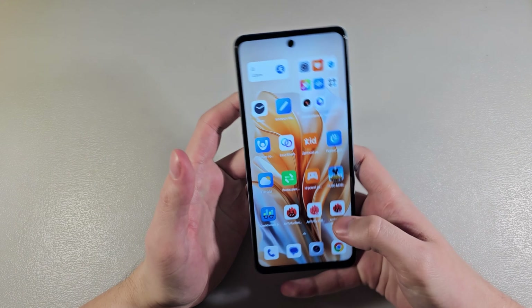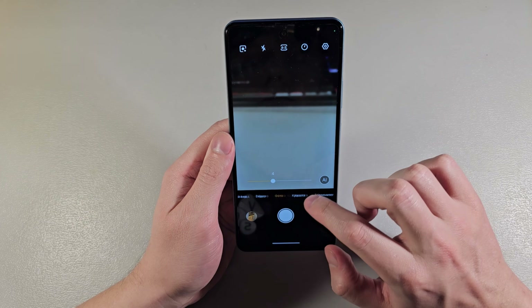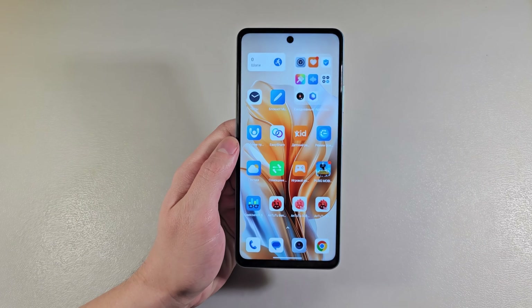PUBG Mobile works on the medium graphic level. And now let's look at the camera. Let's see photos on the main camera.